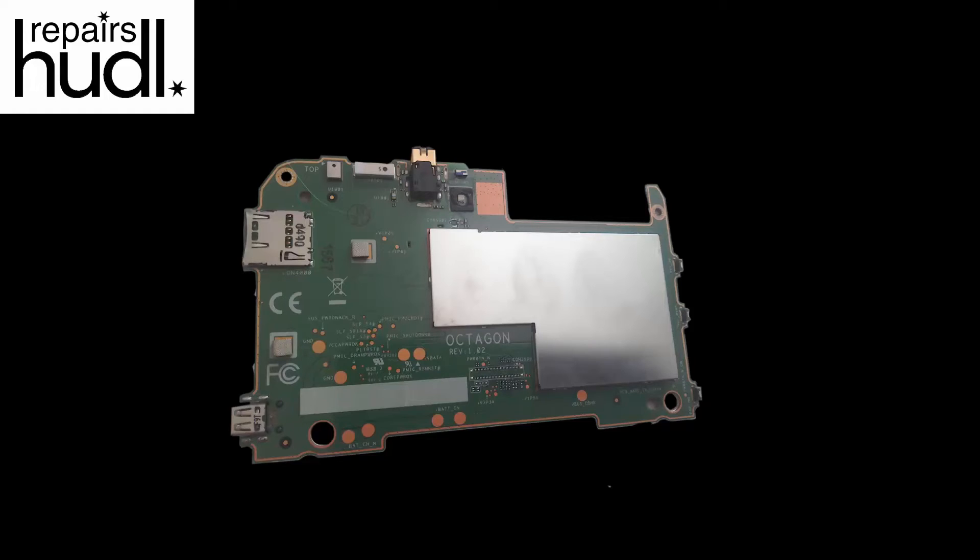The DIY approach comes with the added complication that you need to find someone selling a fully working Huddle 2 motherboard. As time passes, these are becoming rarer than hen's teeth. Currently the only reliable way of sourcing one is to purchase a Huddle 2 with a broken screen on eBay that does boot up. The only problem with this is you'll have no guarantee that the motherboard in the broken Huddle 2 doesn't have other problems — in a worst case scenario it might have the same problem as your original motherboard.